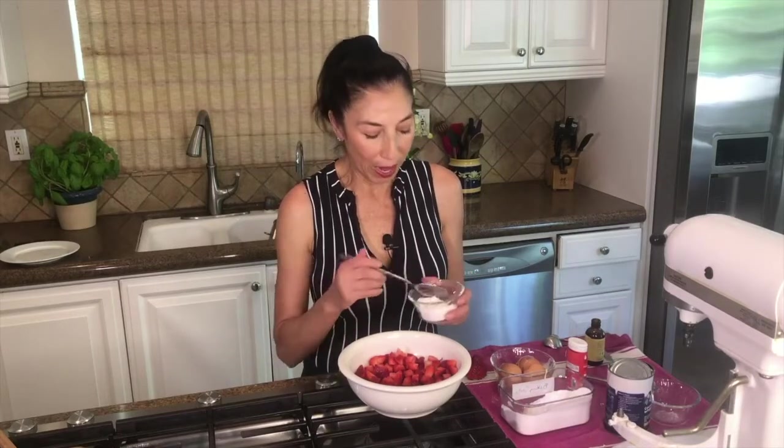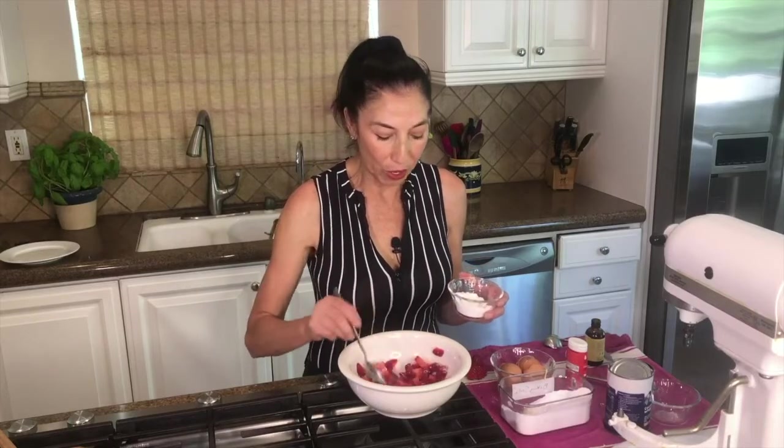I'm going to put a little bit of this Lakanto, just to your sweetness. If you've got a really sweet strawberry we don't need a whole lot. I would let this rest for a while — while the cake is in the oven — so that the juices come out. Hopefully we'll get kind of a nice little syrup that goes over it and can drip down the side, making it even more interesting.